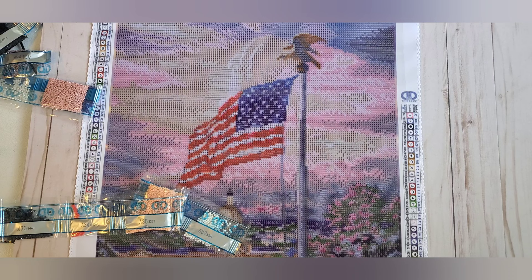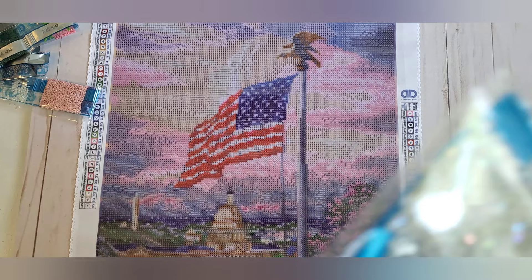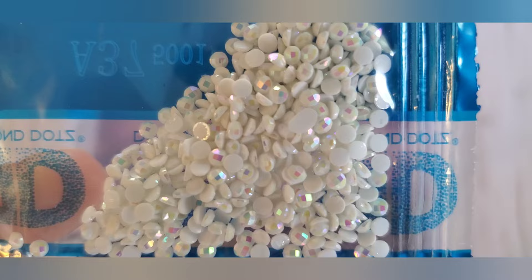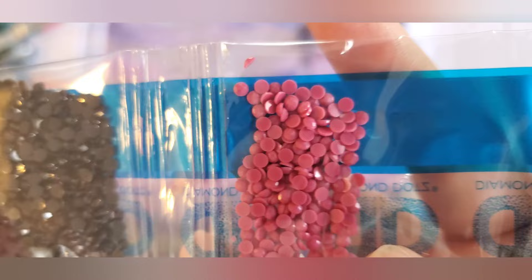I wonder where that yellow is actually going to go — everything on the canvas looks like a browner color, but it must be going to be yellow, I guess. Here is the AB, which is an aurora borealis diamond — it has an iridescent coating on top that makes them sparkle more. Sometimes ABs on camera don't pick up really well, because I see almost as much sparkle on this normal brown as I do on the AB. Then we have a brown, two bags of this peach color, a red, another brown gray, more pink, and another neutral. It's really bothering me that I don't know where this yellow is going.